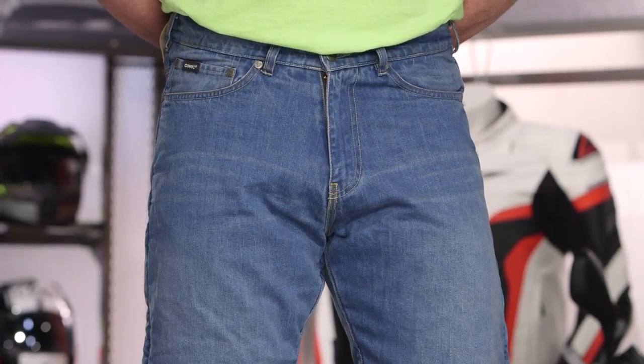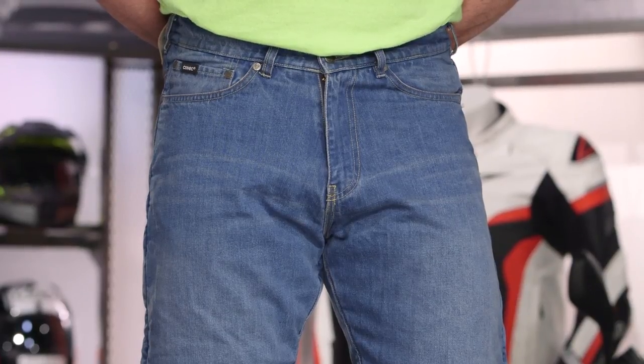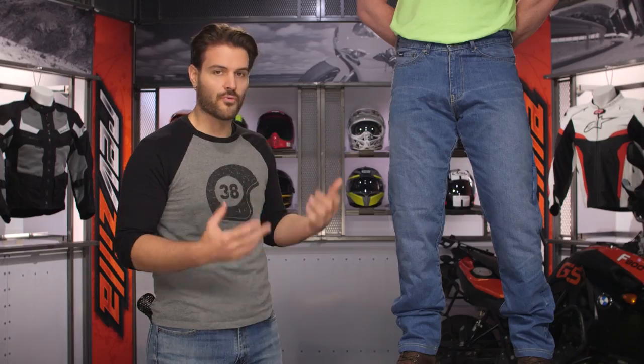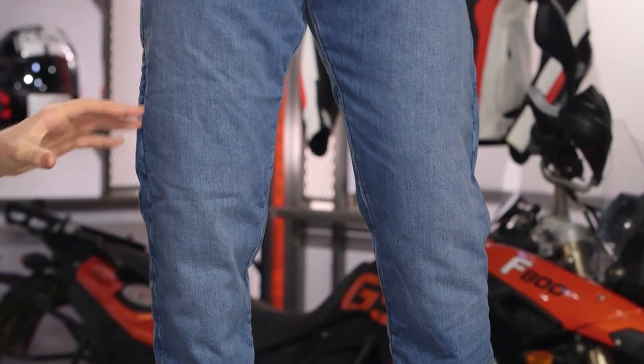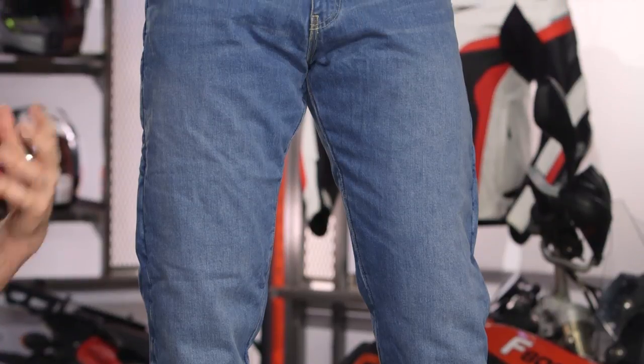Kevlar also breaks down — it's susceptible to detergents, susceptible to sweat, and it fatigues over time. When you're bending your legs, in the riding position, moving that Kevlar back and forth, you're constantly breaking it down. COVEC has none of those drawbacks, making it what we'd consider a game-changer from Bullitt.